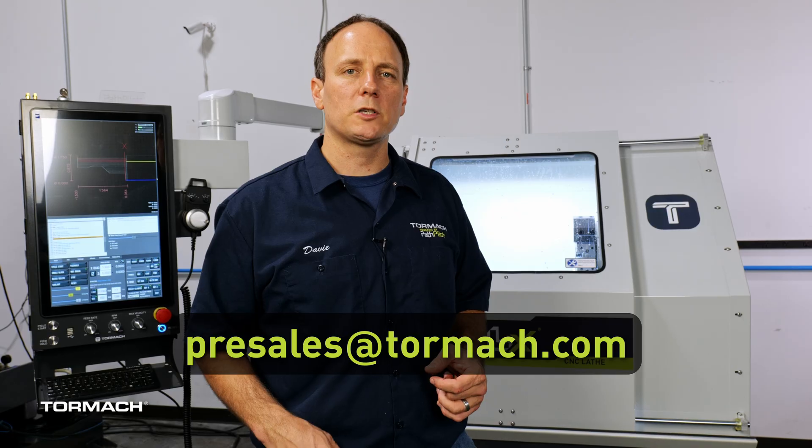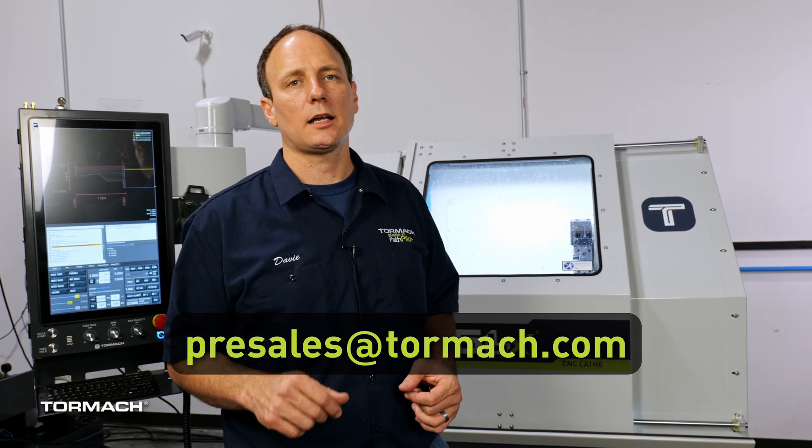In short, we are really excited to add the 15LX to our North American-made product line. We offer this machine with a turret, with gang tooling, and you can add a quick change tool post to either. Let me know if you have any questions — you can reach me at presales@tormach.com.